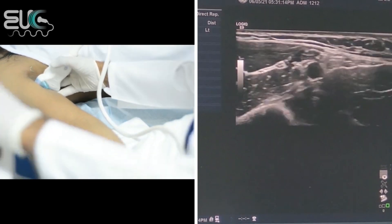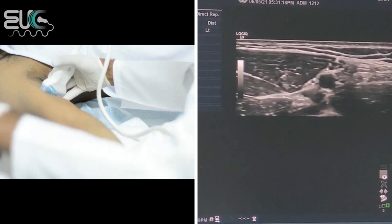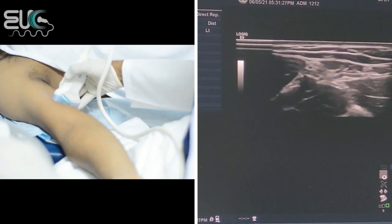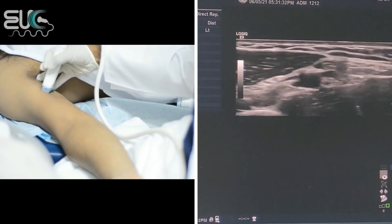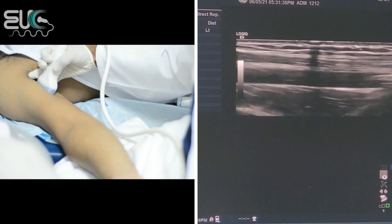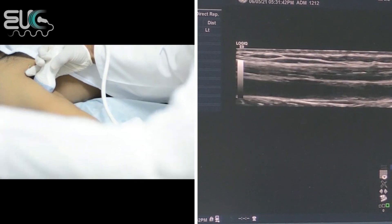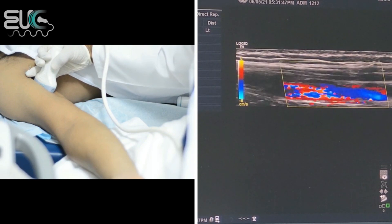After that, at the arm, I will follow the brachial artery. If I follow it on the transverse view, here we have the brachial artery. Now I will start to take it at the upper arm with the sagittal plane. Then with color — I have a good laminar flow.